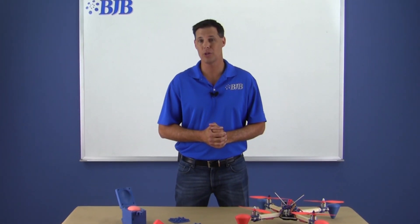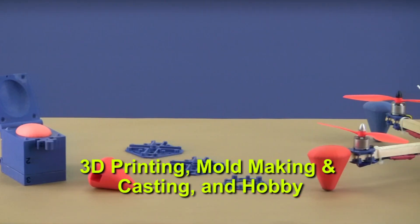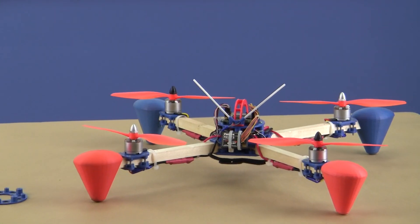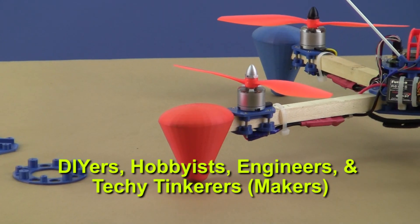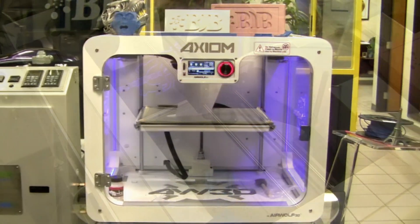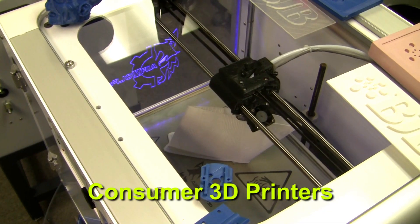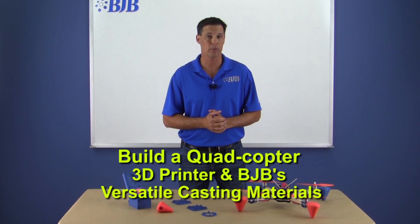We needed to find a part design that would show the process well but also be practical in the real world once finished. This combines my personal passion for 3D printing, mold making and casting, and long-time hobby. The exploding popularity of radio-controlled multi-copters has taken on a whole new level with DIYers, hobbyists, engineers, and techy thinkers. A lot of this growth has been spurred by consumer 3D printers and the ability to customize parts. So what better way to show the process than build a quadcopter using our 3D printer and BJB's versatile casting materials.